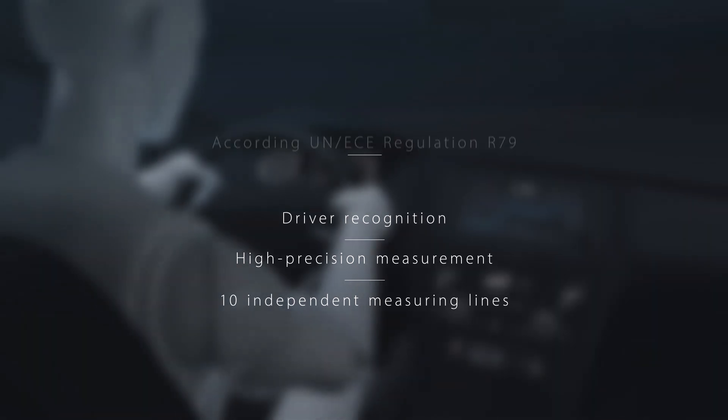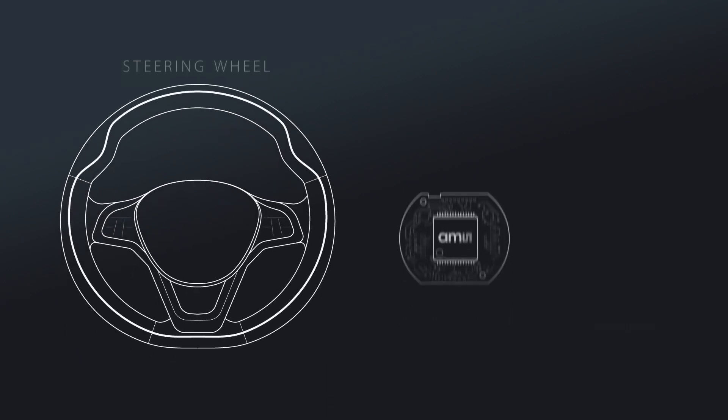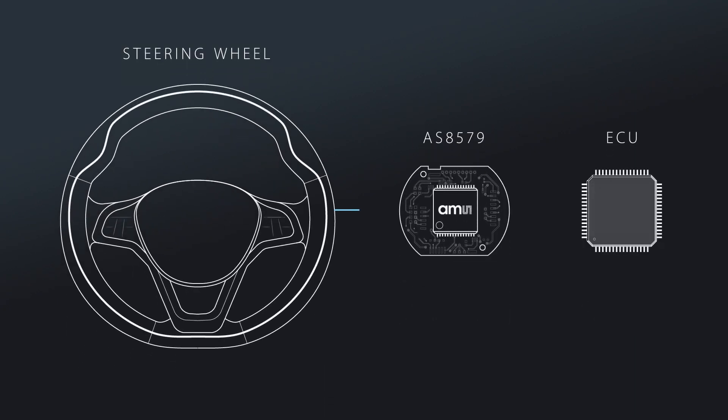This is how it works. The PCB with the IC is connected to a conducting object like a plate or a coil. The wheel's heating system or its metal core can be used, reducing implementation costs.